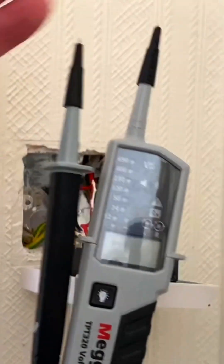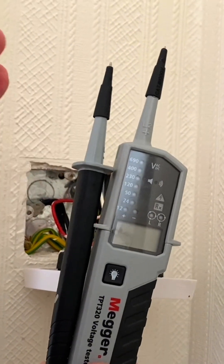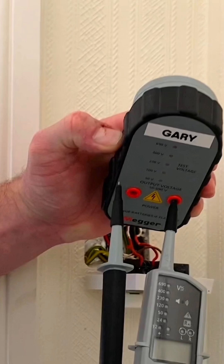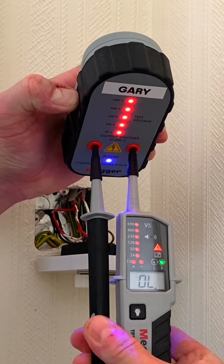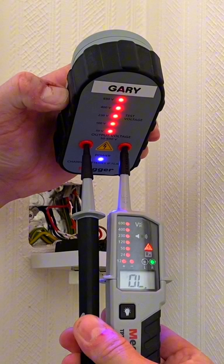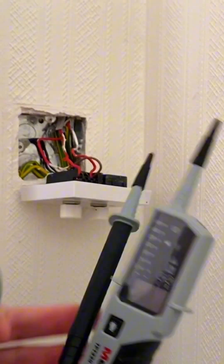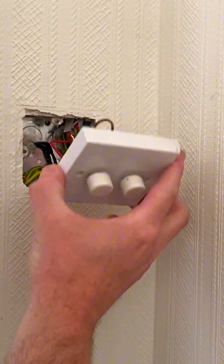But we're not finished yet — it could be that our instrument had failed us, so we need to prove it's still functional at the end of the test. We bring the proven unit back in, check again, and we can see it goes off-range on the instrument. We've now proved our voltage indicator at the final stage, and we're happy that we can start changing this dimmer switch.